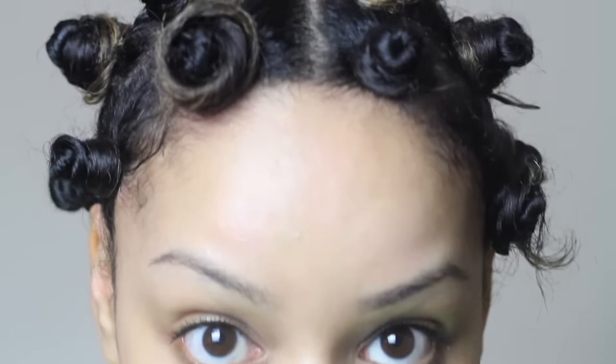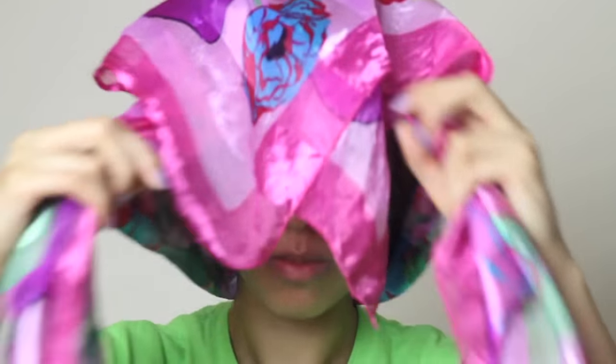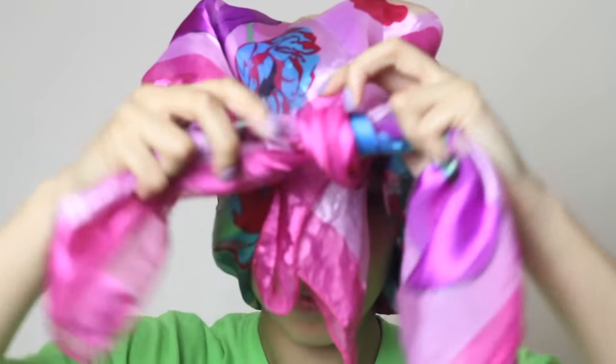Once your whole head is done it should look something like this. Don't worry if it's not perfect — as long as it's tight and in place it should come out correctly. Then I'm going to take a satin scarf and just cover the knots because I'm going to leave them in for a few hours.